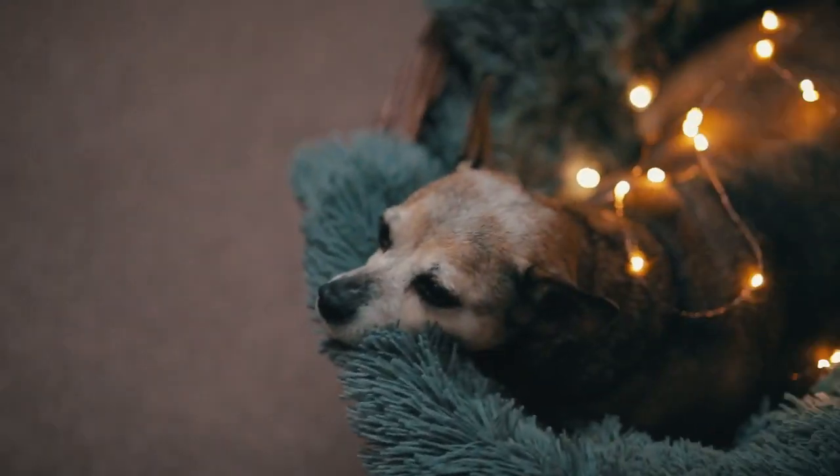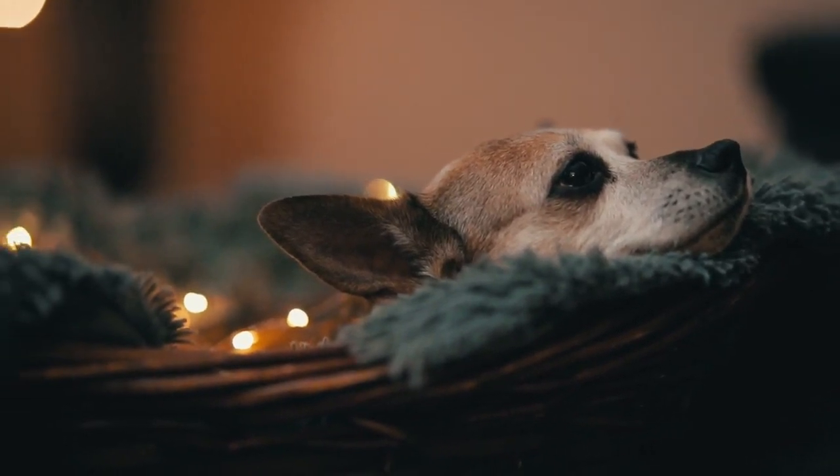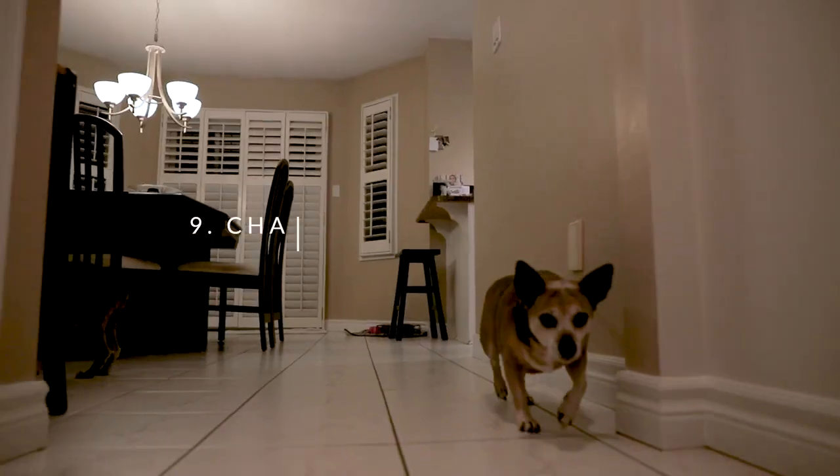Tip number eight: use props. Try using things like fairy lights or prisms — they're both super cheap, around 25 bucks for both. They're a great little prop you can add in to bring a little bit more flair to your pet photos.